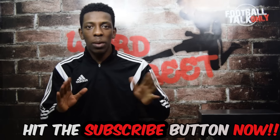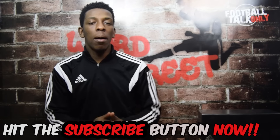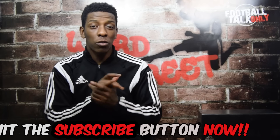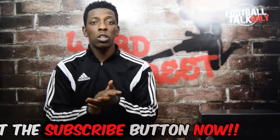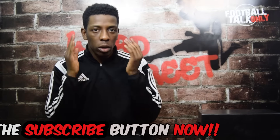Hey guys, it's FTO back again with another video. I am like flying in the air right now, I'm so excited about this review because what I'm about to talk about for me is history in the making. I really want to say thank you to you guys for commenting and liking on all my previous videos — please share my videos, spread the word, let everyone know about FTO.